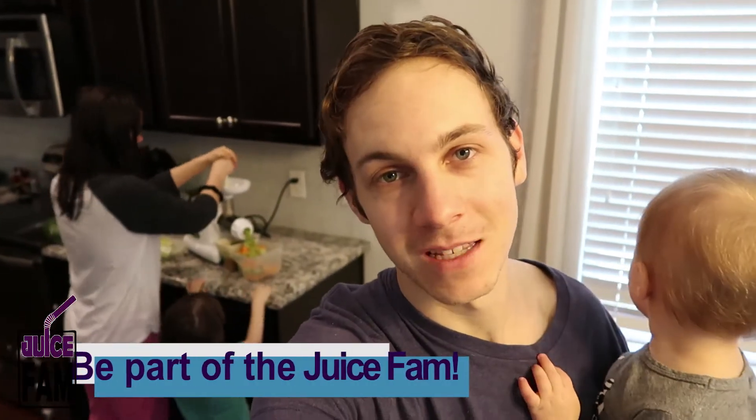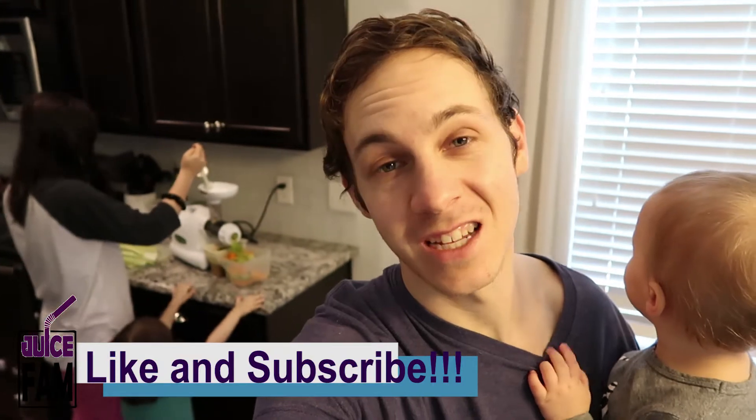Good morning Juice Fam! Welcome to today's vlog. Ashley's just trying to make some quick juice because she's on day four of the bounce house plague. She feels a little bit better but not really enough. I actually called in sick today - I was supposed to go into work but Ashley needed my help. She's still not feeling good.